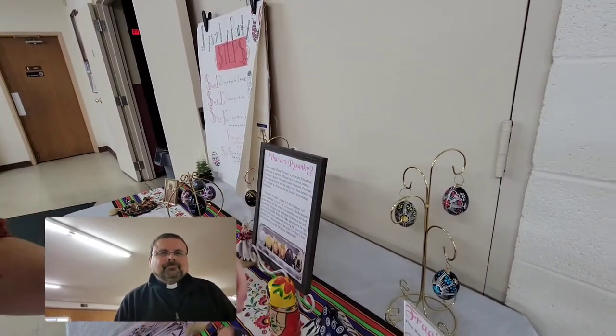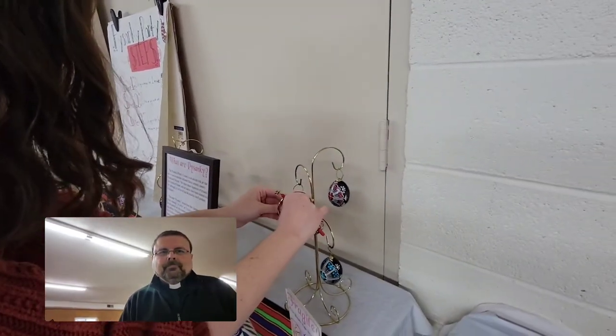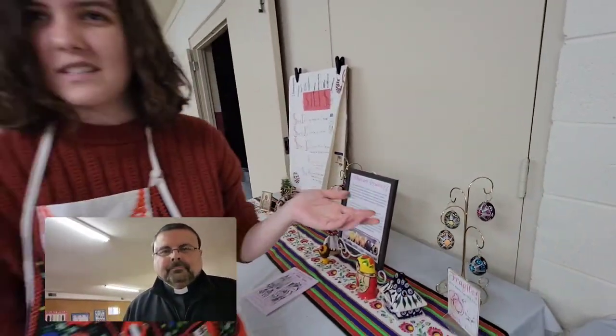It's just a fun little Ukrainian-Polish craft, typically done around the Lenten season, right before Easter.